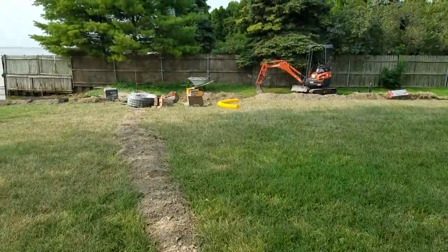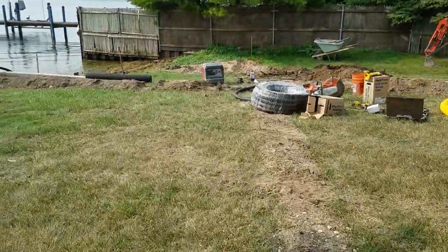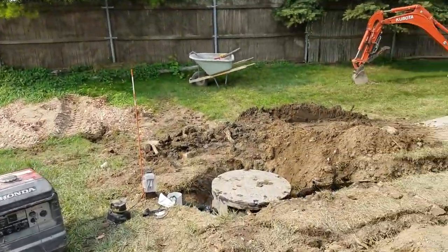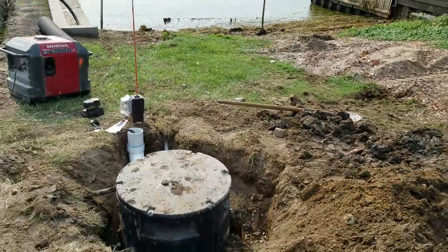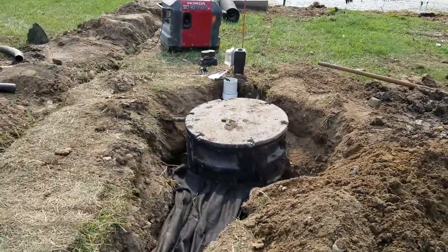We have another sump pump basin over here. Large systems a lot of times require two outdoor sumps — it's the only way you can properly drain the property. So we just set this one and our French drain is running to that.